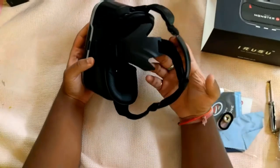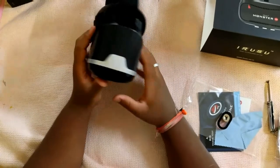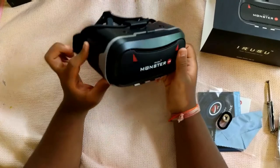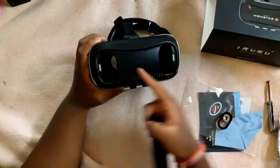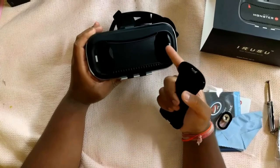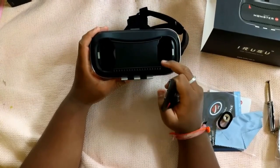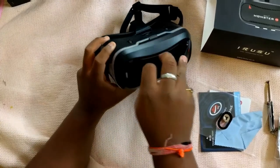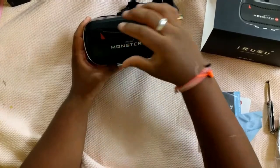Now let us check the VR. This VR feels quite light in your hand and this silver accent looks quite good on it. The quality feels quite solid — it is made up of plastic. These grills are for ventilation of your mobile phone. When you remove this cover you can see there are some holes for VR camera apps if you want to take a VR photo or 360 video. It's actually a magnetic cover — there are two magnets on the sides.